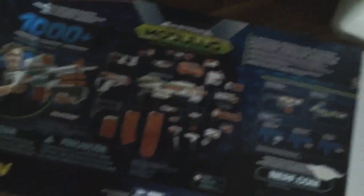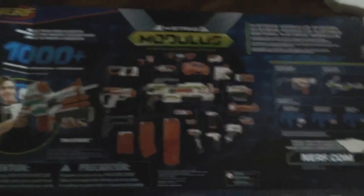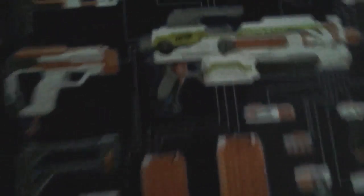This is the Modulus line. The Core Blaster, the ECS-10. I have this one, the Ion Fire. I want that one, but I really want the tactical light.